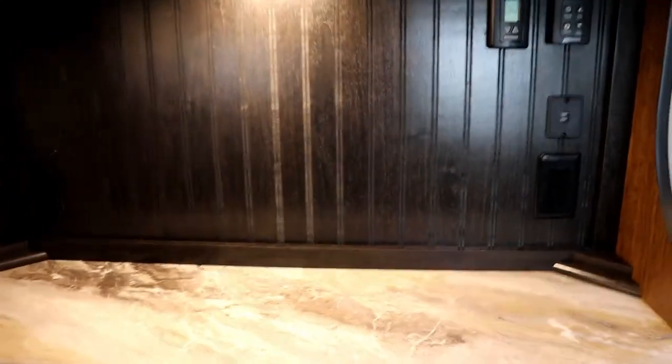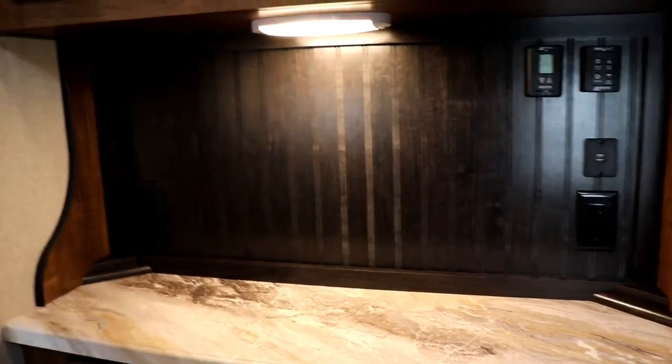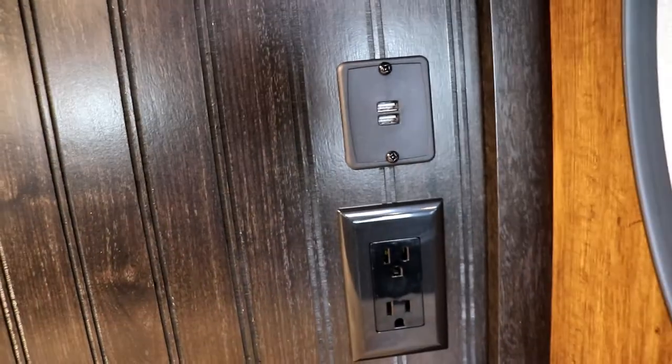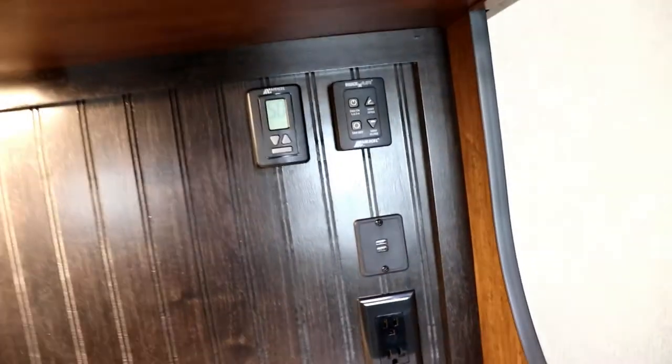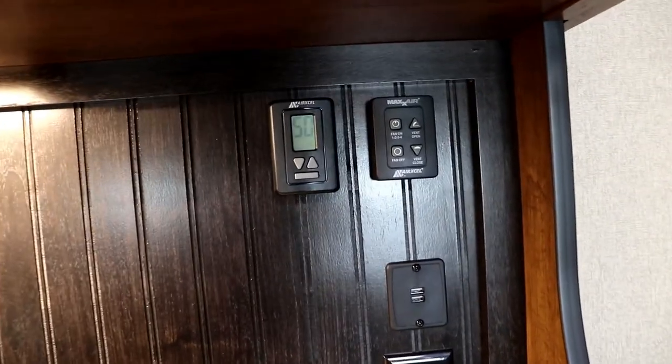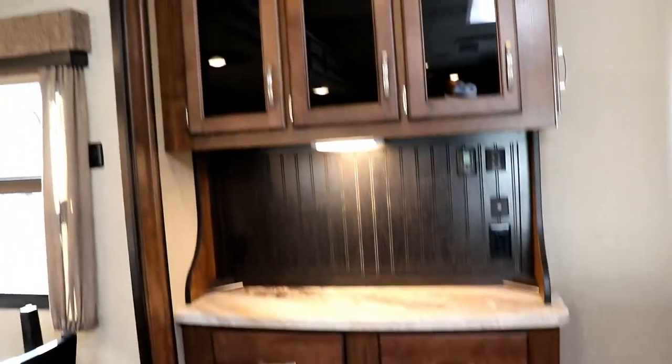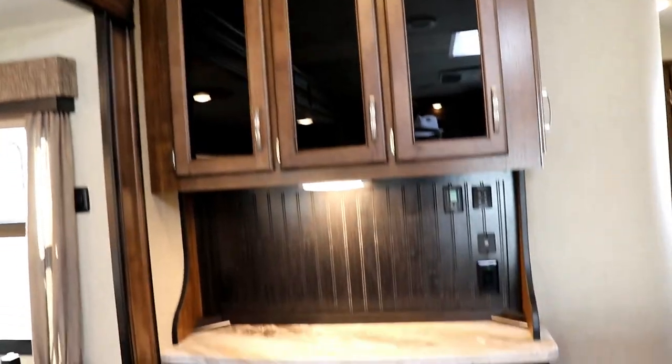In this area you have 110 outlets on both bottom left and right. You're also going to have a USB 12-volt connection there to charge your phones using the battery. There's a power vent fan — I'll show you where that is later — as well as your thermostat. That's your nice little hutch.